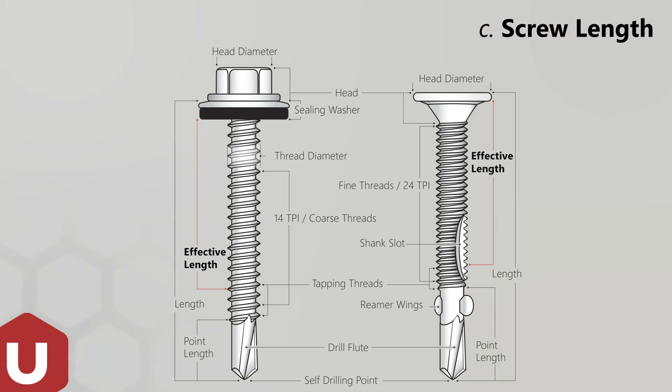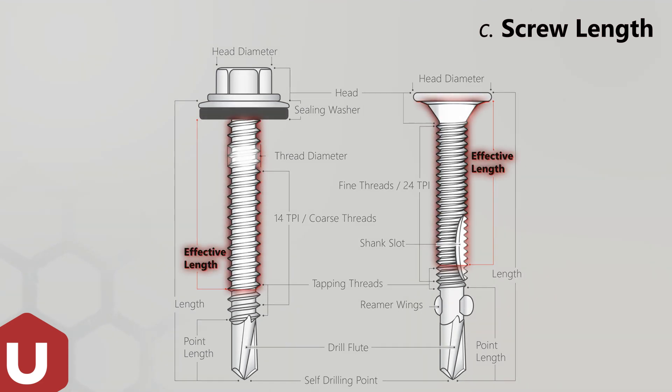The drill point and at least the first three threads must protrude through the material being drilled. The effective fastener length is: screw length, minus point, plus three threads.